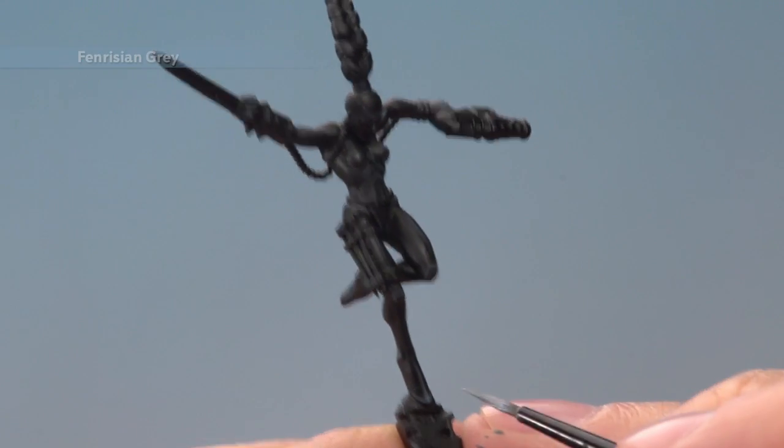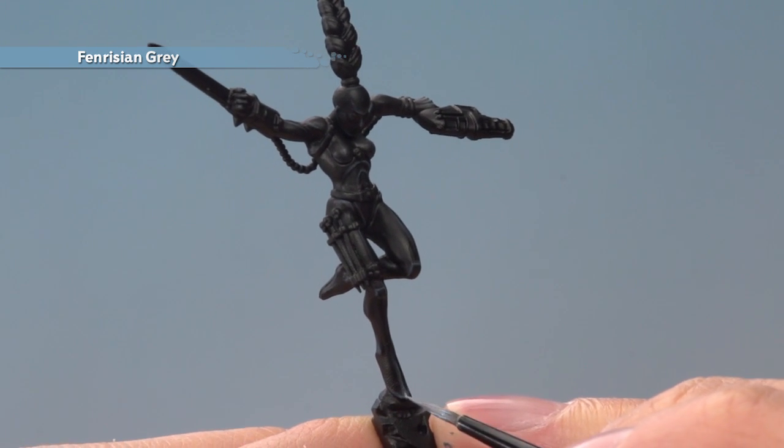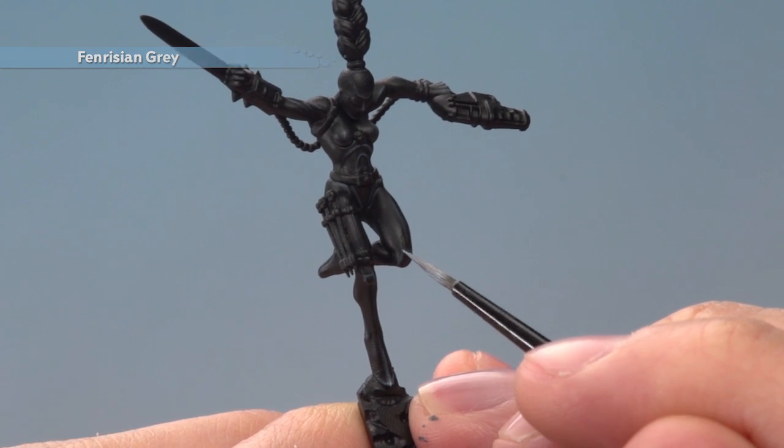Finally, you just need to add a very fine highlight of Fenrisian Grey. This again follows the highlights you've done previously, but only on the very sharpest points — things like the tips of the toes, the tops of the knees, the knuckles, all that sort of thing.